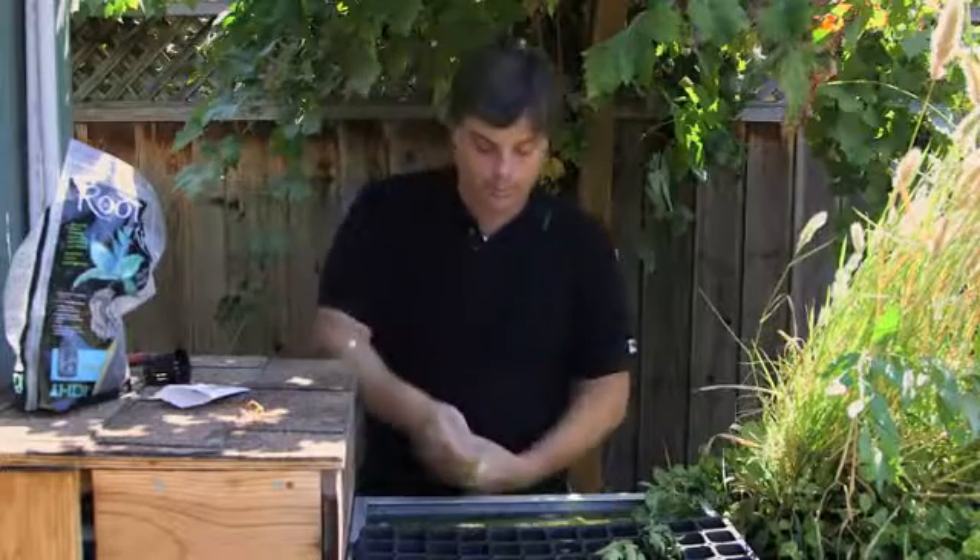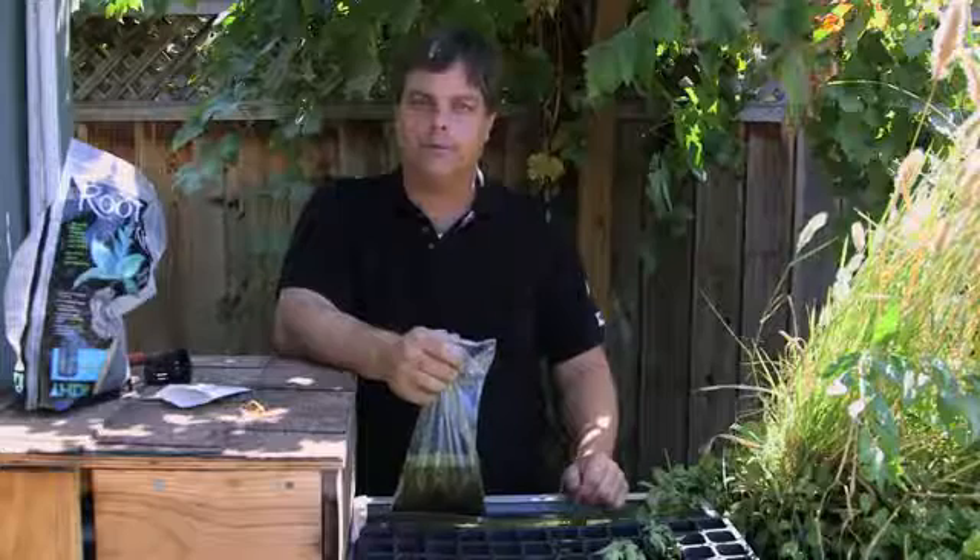All you have to do is just dump it into your aquaponic system and it floats to the top. It just procreates like you wouldn't believe. I'm Paul Holofko.